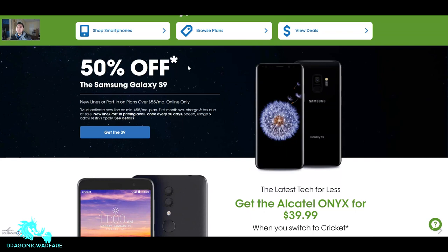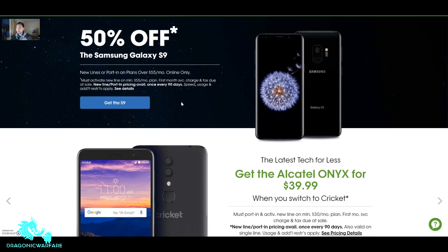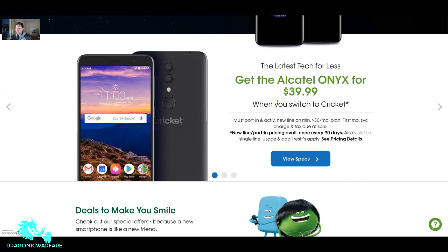The fine print says: must activate a new line on a minimum $55/month plan, first month service charge and taxes due at sale, new line or port-in pricing available once every 90 days, speed, usage, and additional restrictions may apply. In medium-sized letters: online only — you will not be able to get this deal at a Cricket Wireless store.